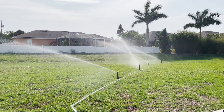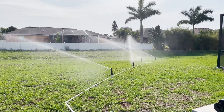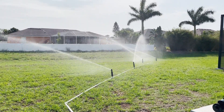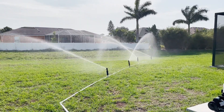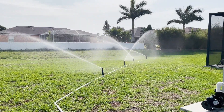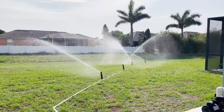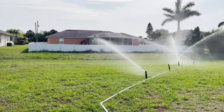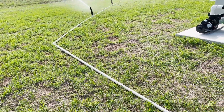Hey guys, just a quick update. I wanted to share a mock-up I've done with some Hunter PGP heads. All I did was sub up a line here — I've got four of those — and you can see I'm getting just an awesome amount of water out there.